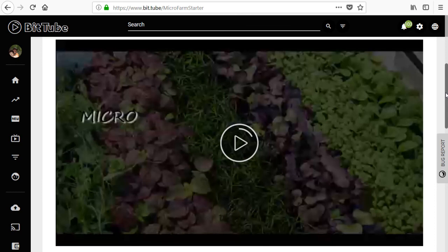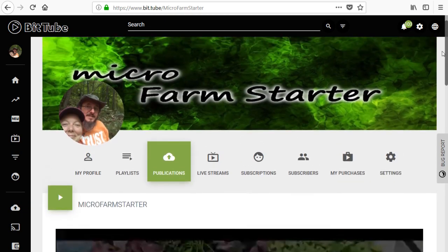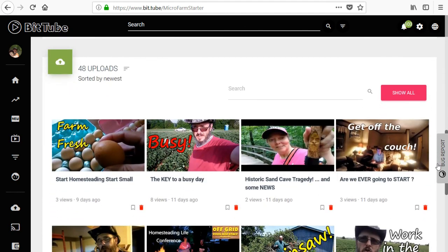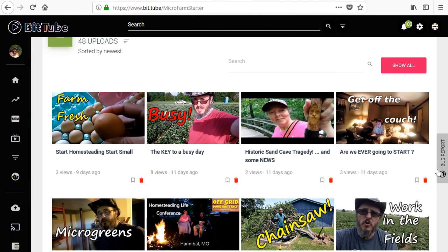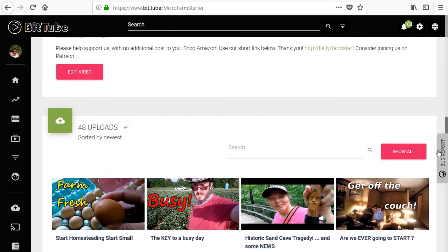I just wanted to explain this and encourage you that all my past videos are on there now, except for a few I need to re-upload. Any new ones I put up from now on — the long, less-edited versions — are going to be on BitTube.